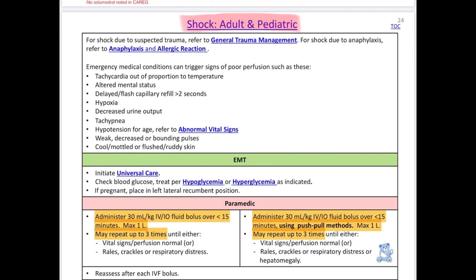This particular protocol I have pulled up is for shock. As we reviewed all these protocols, we've noticed that a lot of them are asking for more volume than what we've given in the past. We usually give 10 to 20 cc's per kilo, but now some of them are saying to give up to 30 cc's per kilo. For this shock protocol, that's 30 per kilo up to a max of 1 liter at a time, and we can repeat that to a total of 3 boluses.